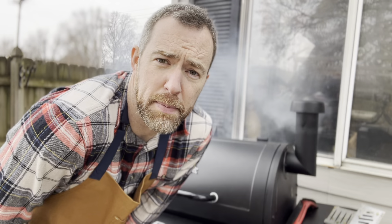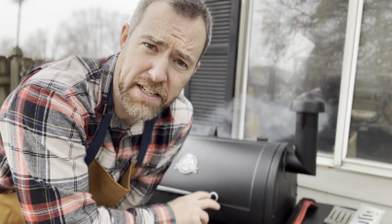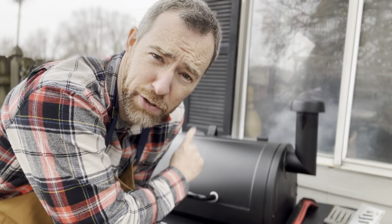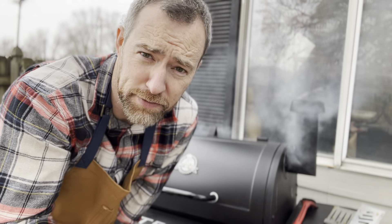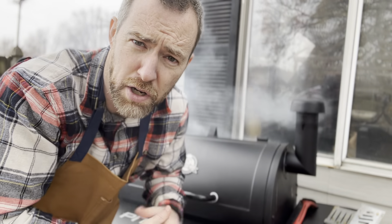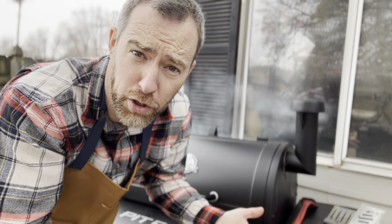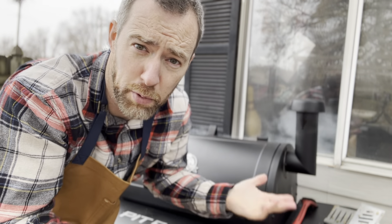A couple things to keep in mind when you're cooking with a Pit Boss or a pellet grill, especially at high temperatures like 400: you want to make sure you have plenty of pellets in your box or you're going to run out. It's cooking at a hot temperature, so it's moving a lot of pellets through and cooking those off. Make sure your box is full at the beginning or you're going to lose all your heat and temperature, and you won't cook your burgers.